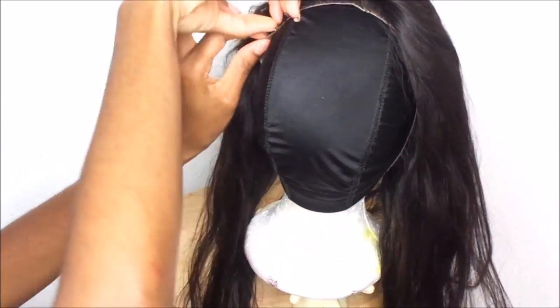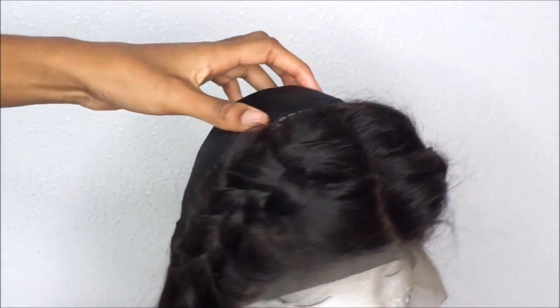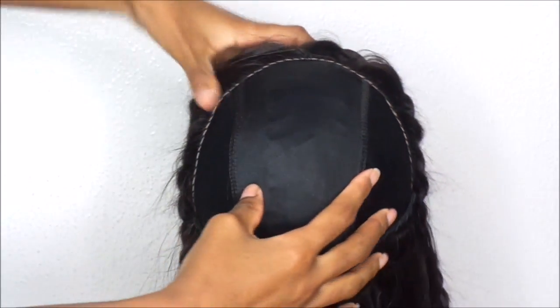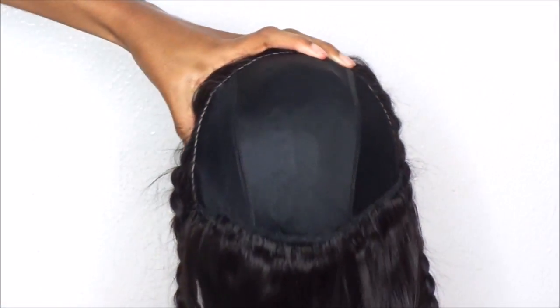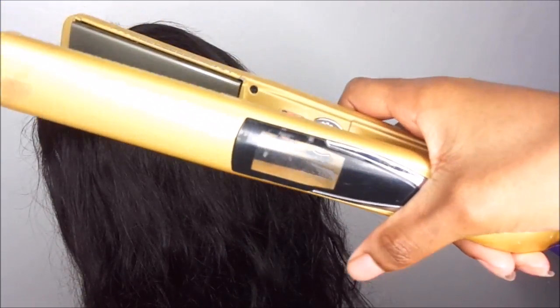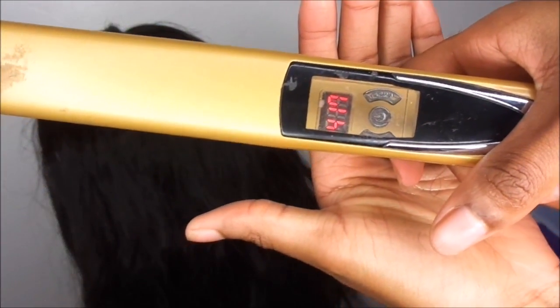I did do the frontal — I pinned it on camera but it wasn't pinned correctly, so I readjusted it and sewed it down off camera. I also did the first bundle. I'm giving you guys a 360 of what it looks like so far. I did bleach the knots prior before making the wig, but it doesn't really matter if you do it before or after — each to their own. Here is the whole wig made with all four bundles and the frontal.